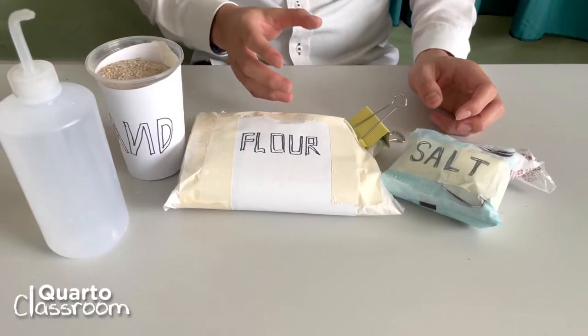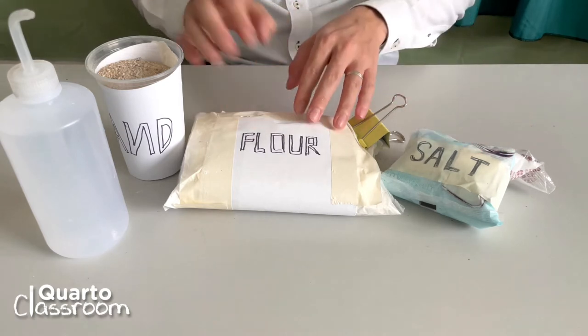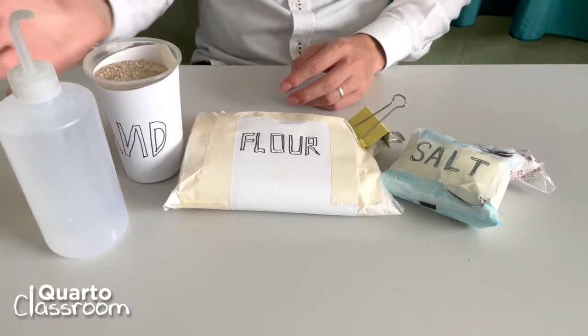The materials we use today are very simple kitchen materials: table salt, flour, sand you may find from outside or in your garden, and water.